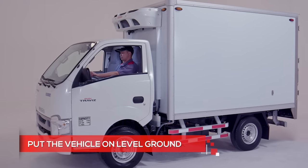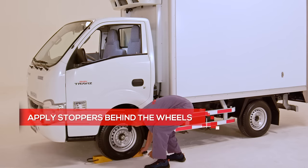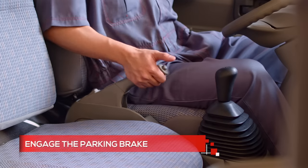First, put the vehicle on level ground. Apply stoppers behind the wheels to keep it from moving. Engage the parking brake.